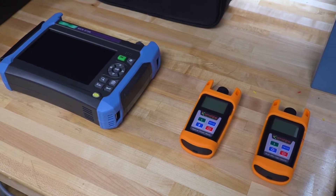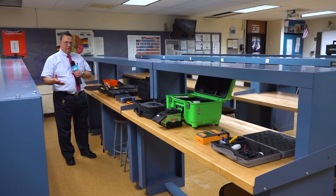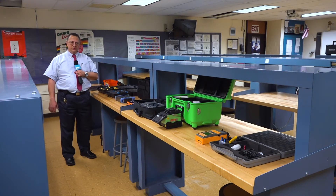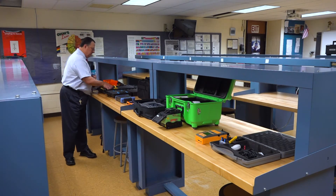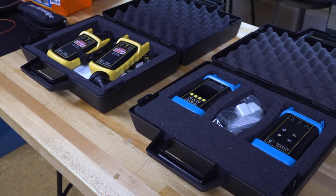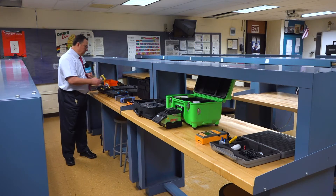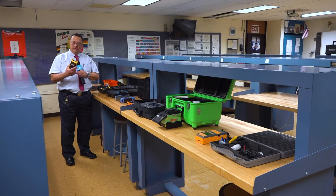The next thing we have is a communication device. You'd ask yourself, if it's only light going through there, how could we talk to each other? Well, these devices are used to take your voice, turn it into light, pass it over the fiber optic line, and then receive that fiber optic light and turn it back into electricity so that we can hear it.